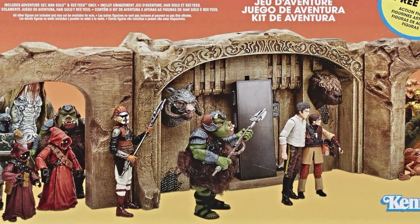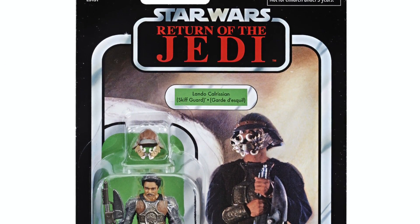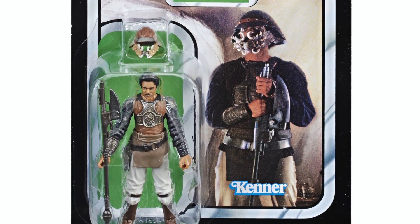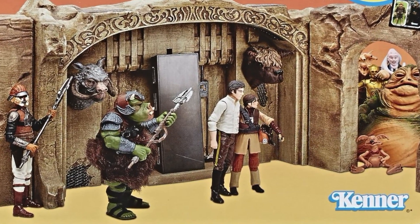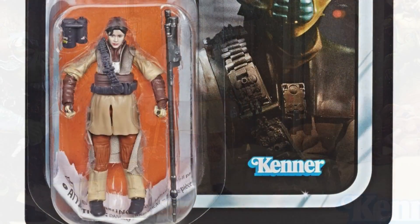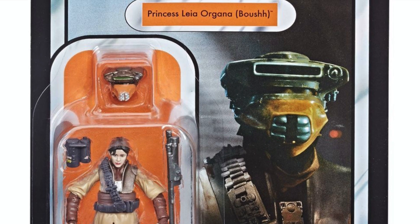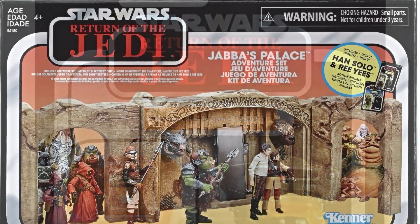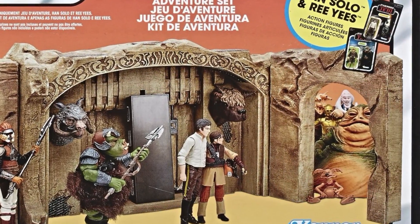The Gamorrian Guard was a reissue in the Vintage Collection last year and can still be picked up for retail price. Lando Calrissian, although a great figure, seems to be 2009's peg warmer, so both of those you shouldn't have a problem picking up — two decent figures and obviously a must for the Jabba's Palace playset. Han Solo in Carbonite is included in the set, so no worries there. Leia Boushh was also repacked in the Vintage Collection at the beginning of 2019, or failing that you could pick her up in the 3.75-inch Black Series — pretty cheap, although she will not have the photo-real face deco. Rees is also included in the box.